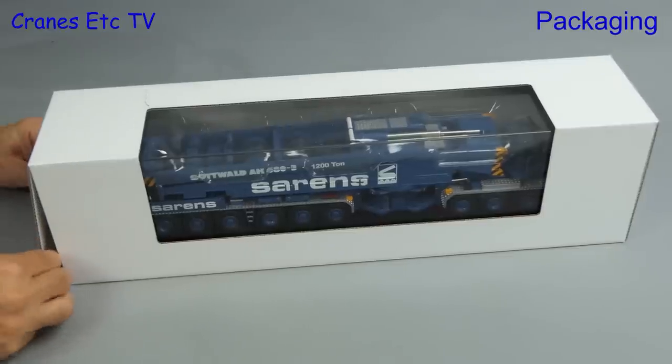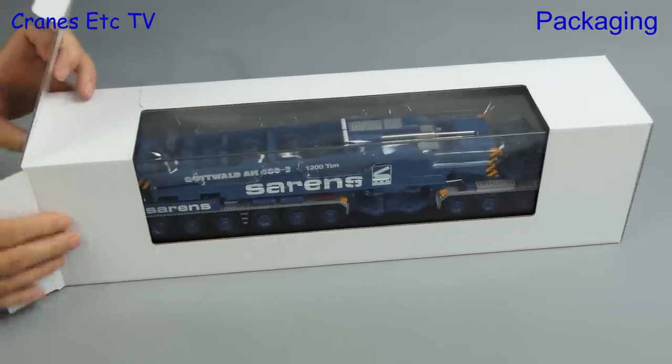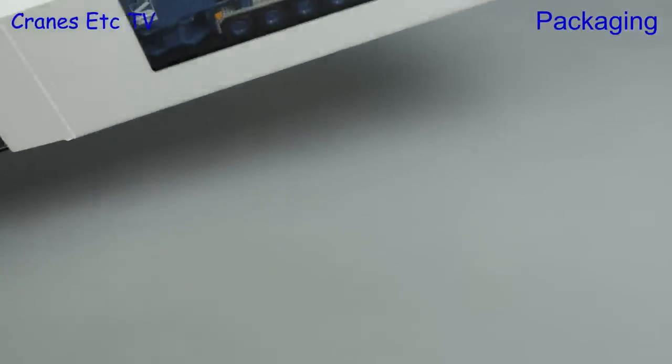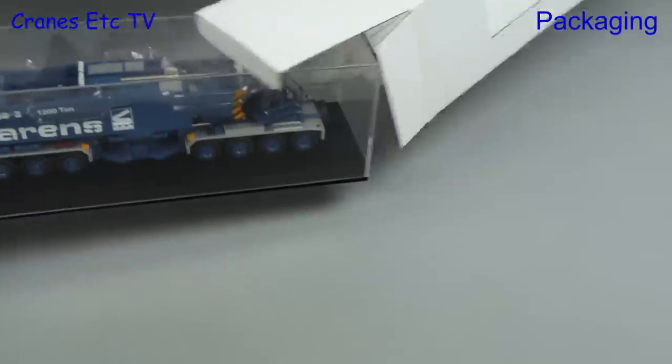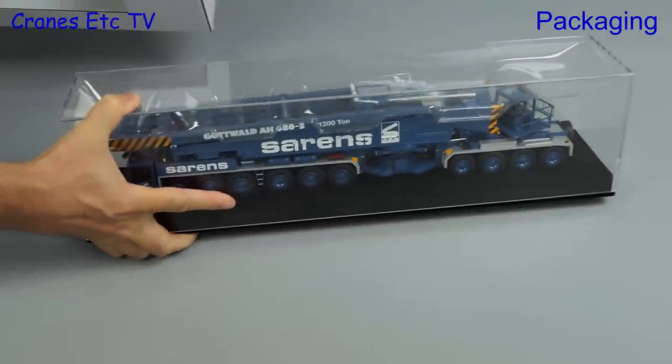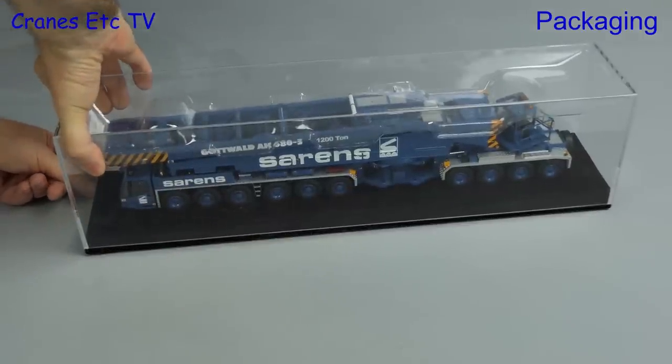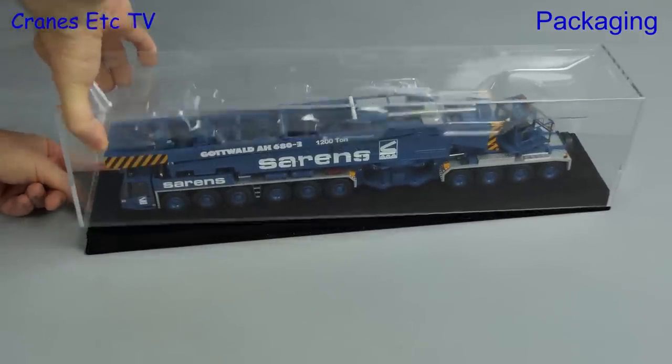Let's proceed to open up the box and get the model out. The first thing we notice is that it comes in its own Perspex display case, and that gives you a clue that this is not a die-cast model — it is in fact made of resin, and we'll say more about that in a moment.